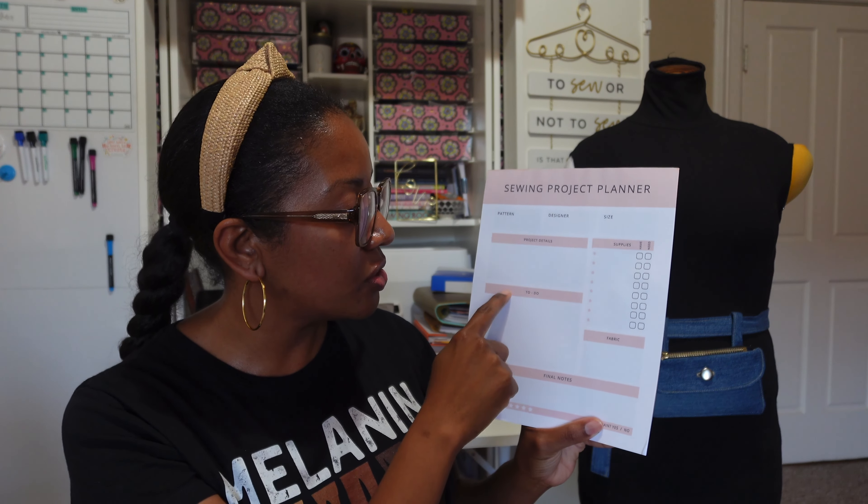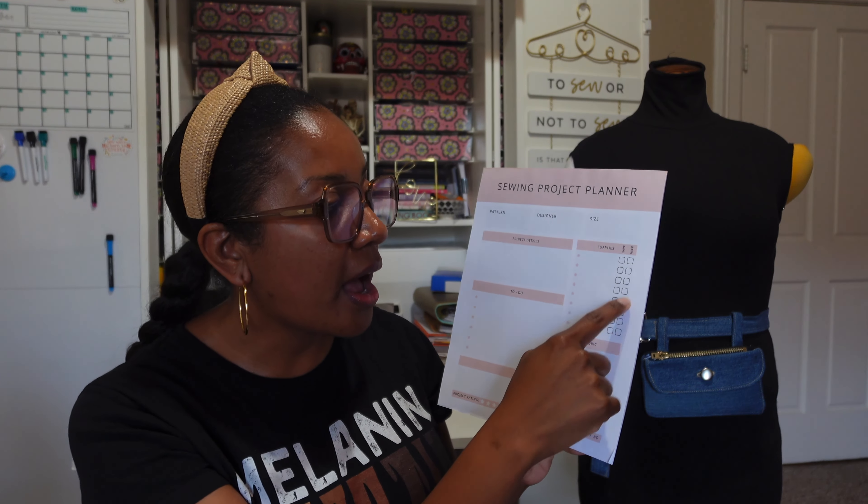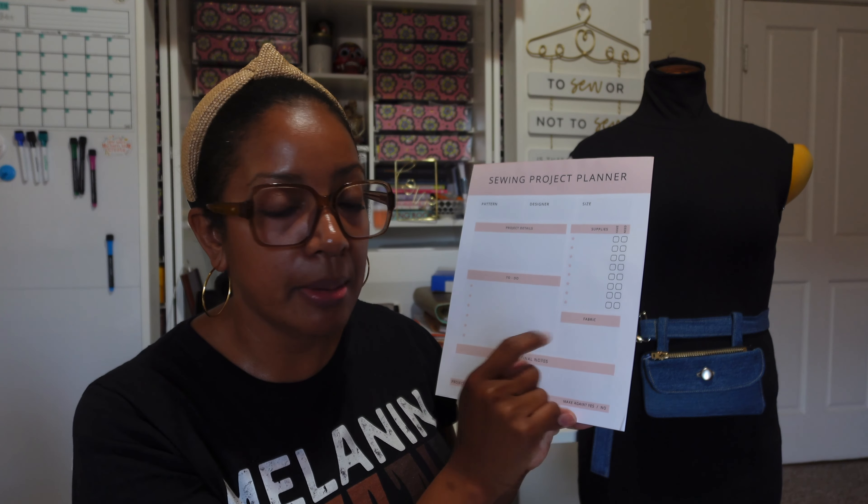Lastly in the box there is a sewing project planner, and I love this because I'm a planner. This sewing project planner has a spot for your pattern name, designer, size, project details, to-do list, final notes, supply list — what you have and what you need — and fabric, where you can put a swatch or describe what you need to pick up. At the bottom, you can rate the pattern or project and mark whether you'd like to make it again. It's a really great way to document completed projects. That's everything in the box and I'm really excited to sew up that blouse for fall.